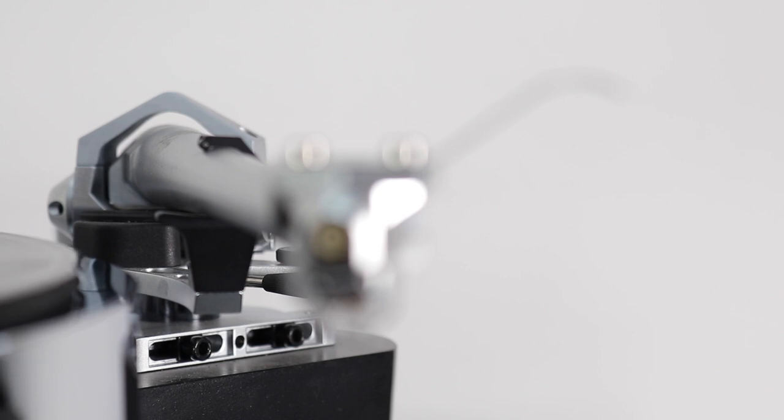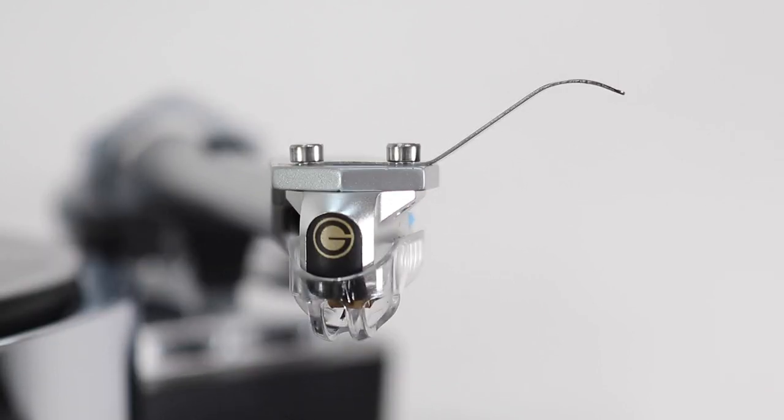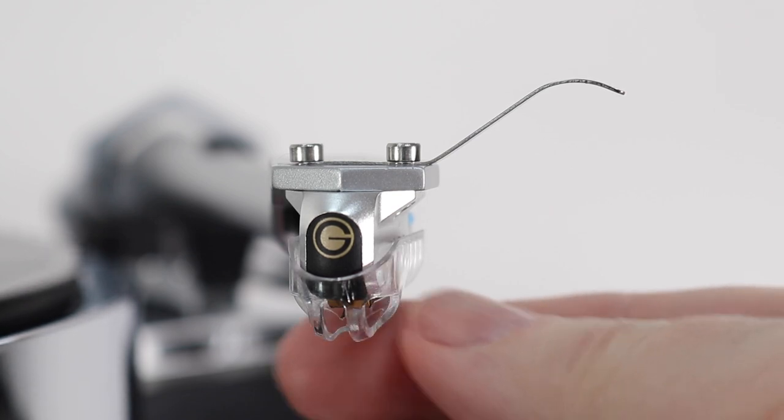The stylus tip is held by an alloy cantilever — a very general name — so I asked Gold Ring what the alloy actually meant in practical terms. It replied, and I quote: 'The Ethos uses A2017, which is an aerospace aluminium alloy with a comparable hardness to steel but which is obviously much lighter. It is this combination of stiffness and low mass which makes it ideal for use in a record player cartridge.'